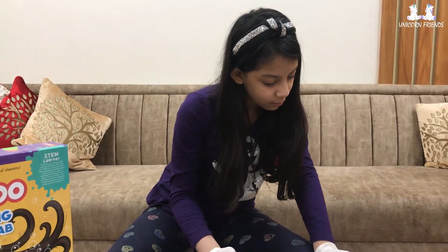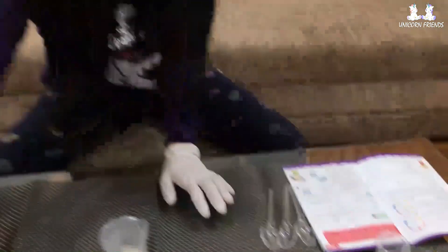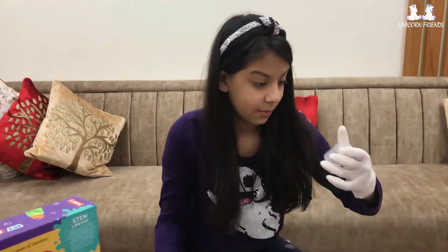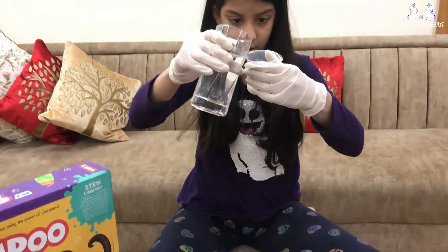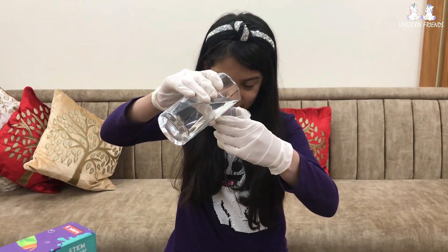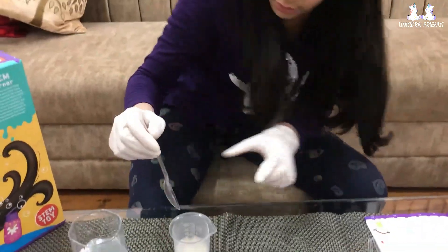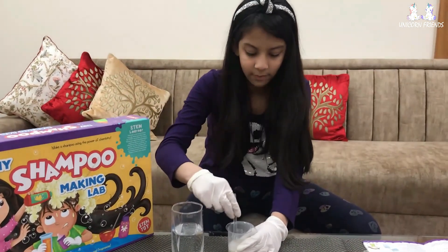On to the base, add 40 ml of water and mix the water and the base together using the spatula. I'm going to measure 40 ml in one of these beakers. Okay, now I'm going to mix them together. I hope I don't spill! Now I'm going to mix using the spatula — mix, mix, mix.